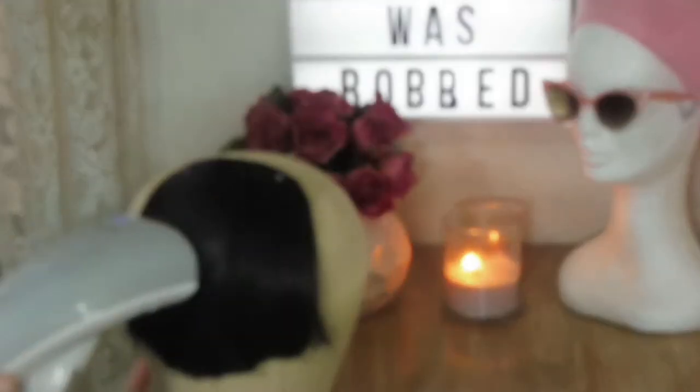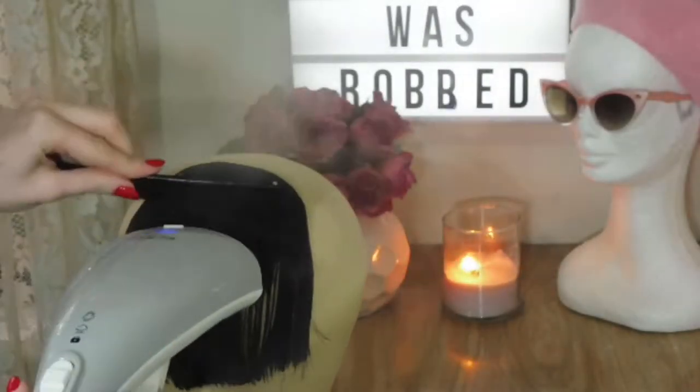So to start this off, I noticed that the bangs weren't completely straight, so I just quickly steamed them using my little handheld steamer to straighten them out.